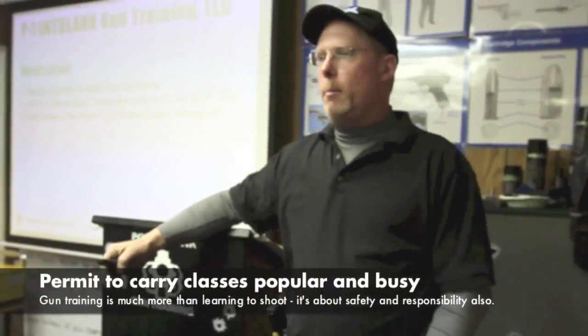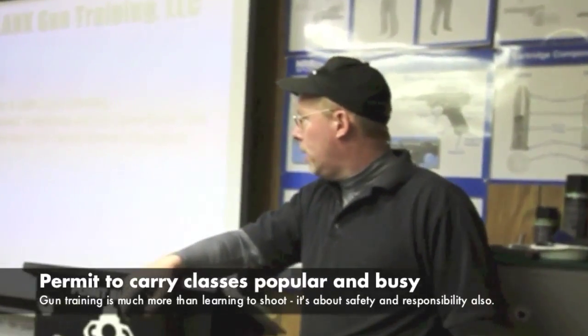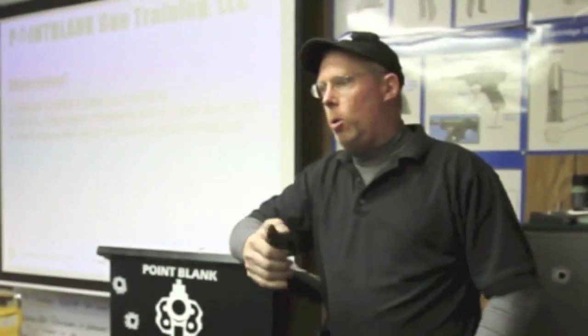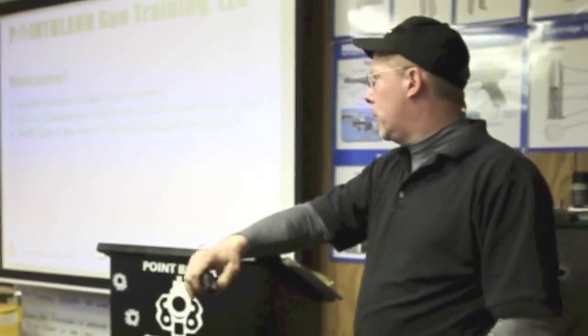You're required to successfully apply, obtain, and maintain a Minnesota Carry Permit. We're going to do that through a couple different ways: DVDs, discussions, and live fire exercises at the end of class. Our goal is to make sure you have a clear, concise understanding of all the stuff that we're talking about today.